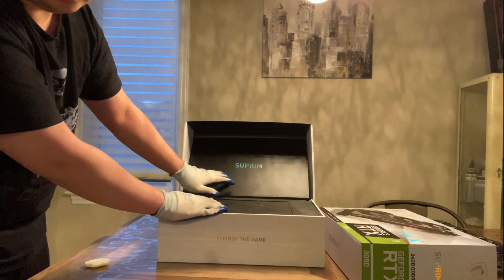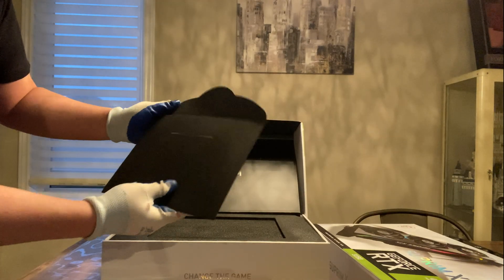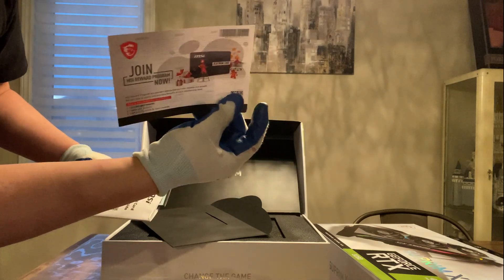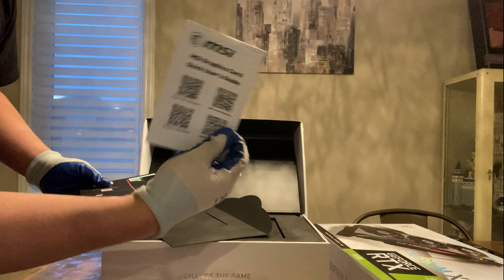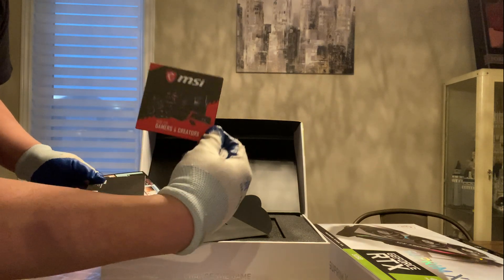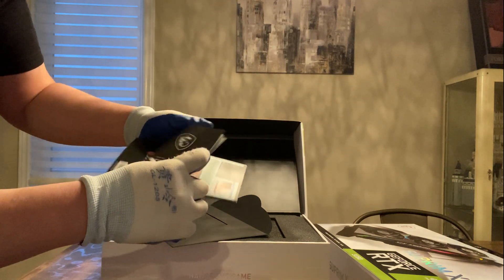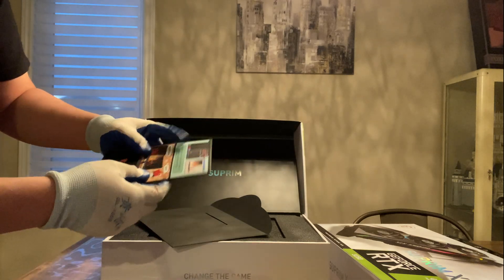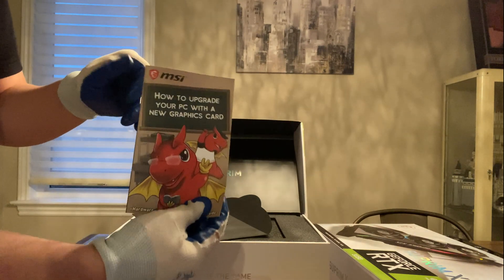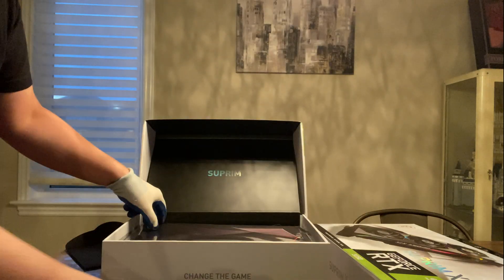We can see the Supreme logo in here, which is pretty cool. We have the MSI notice and things like that, installation menus, the card itself, a user guide which I doubt anyone will read, some brochures, and this is the installation guide for the graphics card stand. The Supreme X comes with a stand for the graphics card.